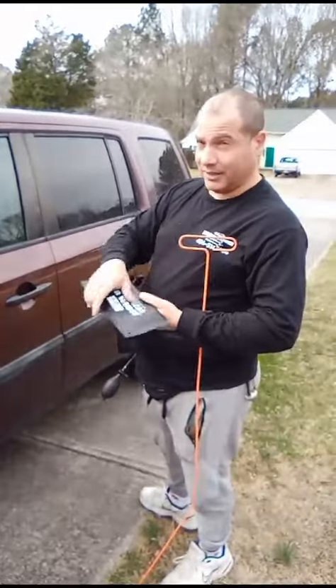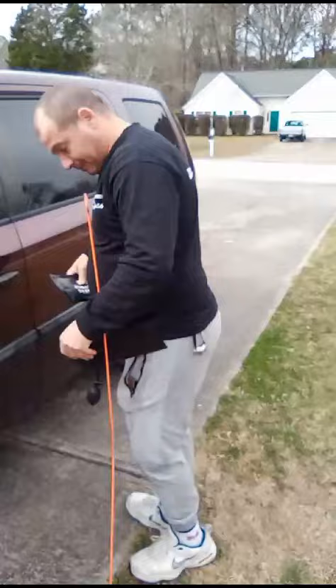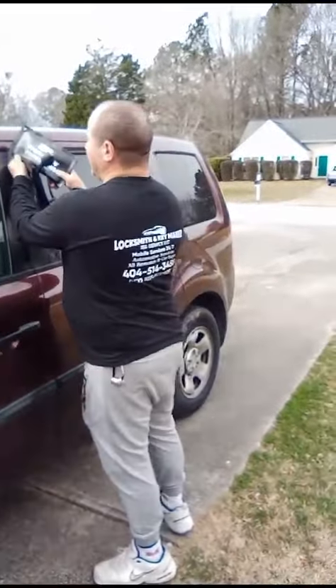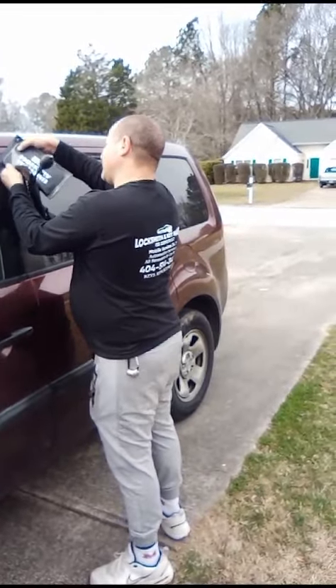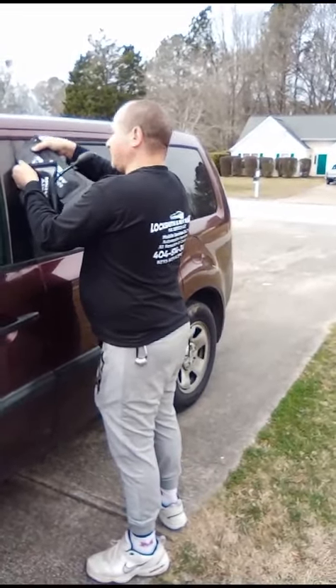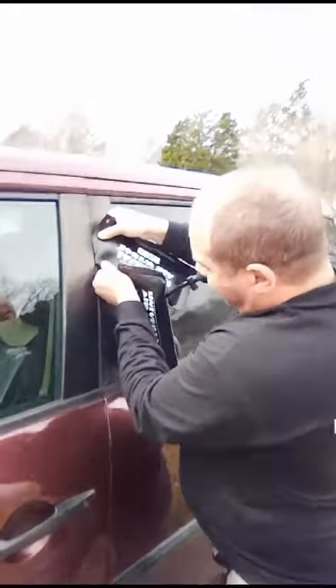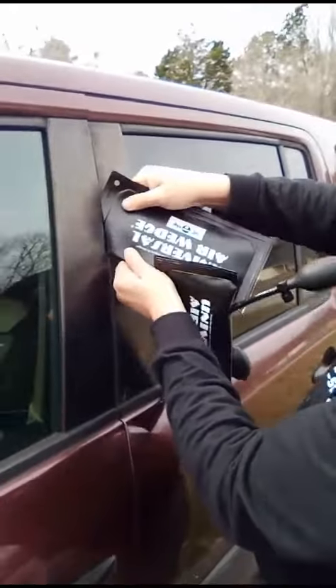Make sure you use the good wedges. This one is a universal air wedge — it's a really good one, one of the best. If you use other air wedges, some of them they sell are really not good ones, not good ones at all.